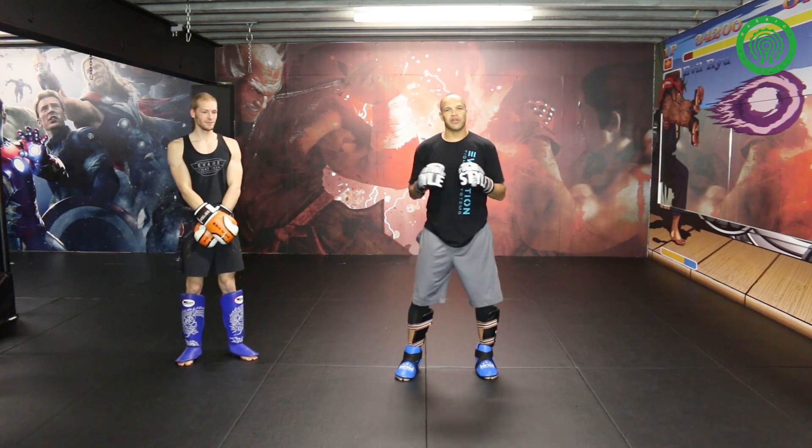Thank you guys for tuning in to the spin hook kick tutorial and how to use it during sparring. Hope you guys enjoyed this. If you did, make sure you check me out at RaymondDaniels.com or EvolutionFightingSystems.com. I look forward to seeing you guys soon.